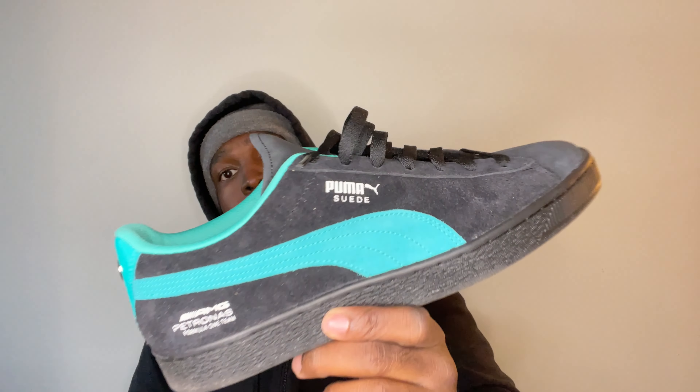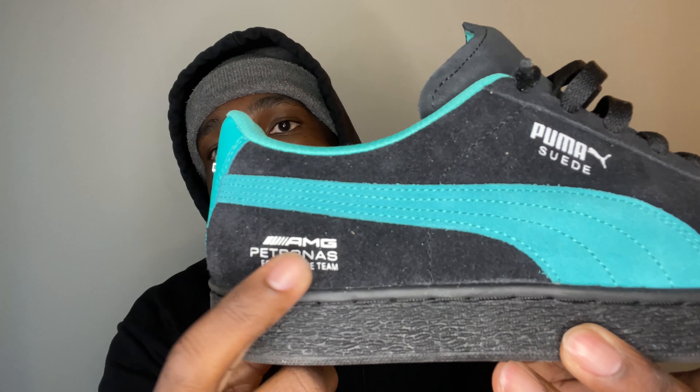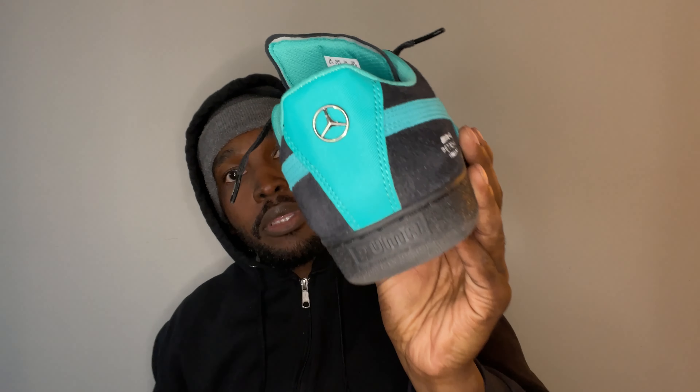What's up y'all. Right here I have the Puma Suede in black and inspector green. What makes this Puma Suede so special is that this is the collaboration Puma has done with Mercedes-Benz for their motorsports collection. You can see it has the AMG logo on the side and also the Mercedes-Benz emblem on the back.